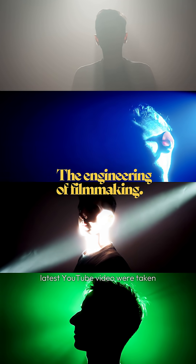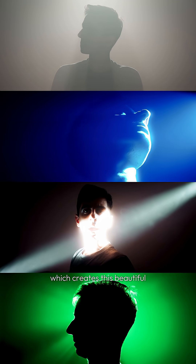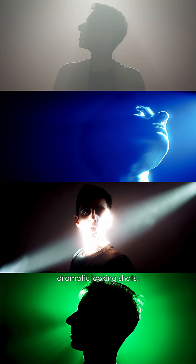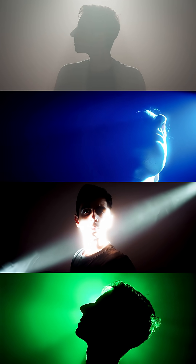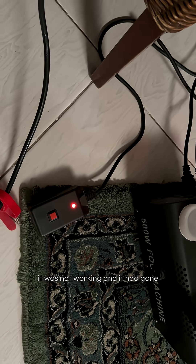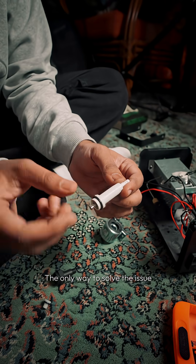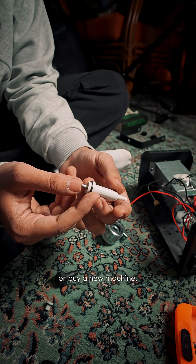These shots that you saw in my latest YouTube video were taken with the help of a fog machine, which creates this beautiful atmosphere for some dramatic looking shots. I got this for fairly cheap off of Amazon, but unfortunately it was not working and it had gone beyond its return date. The only way to solve the issue was to hack it or buy a new machine.